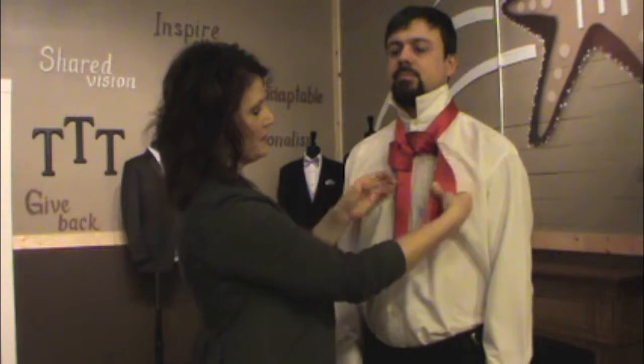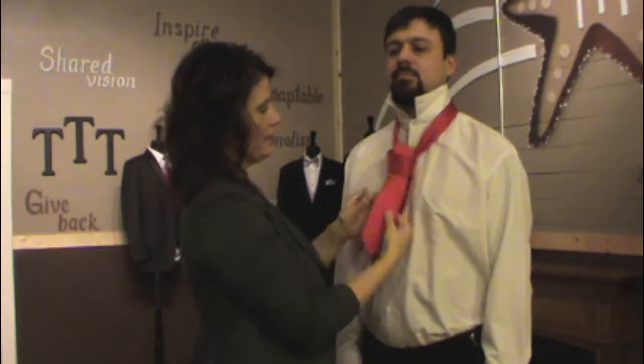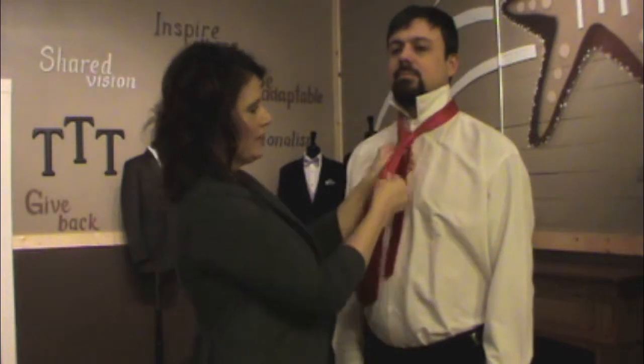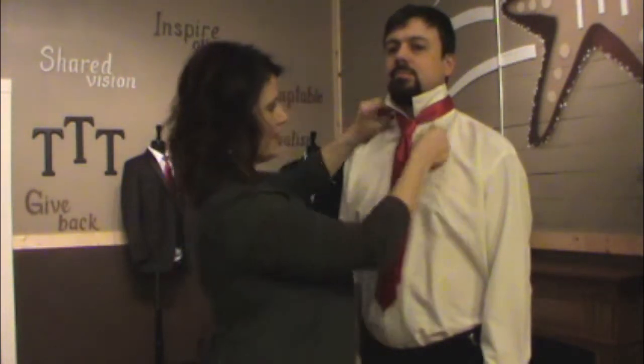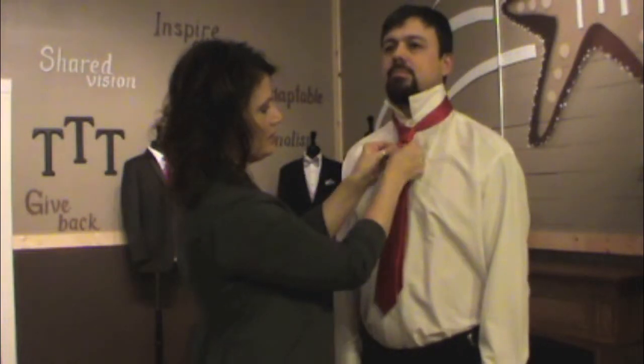You just open this part up — that becomes the knot. You slide the front part in and you pull it tight. Shimmy it up to the neck. You can see I'm a little short, but that's how you start. So we end up with a nice little dimple in the tie.